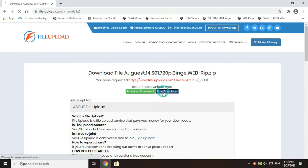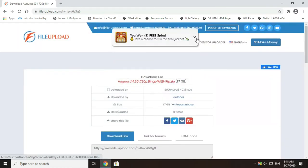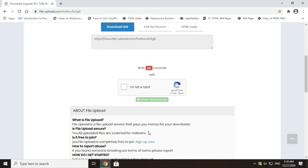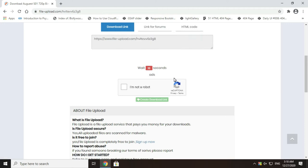Then click on the free download button. There will be a CAPTCHA prompt — prove you are human by filling in the CAPTCHA.